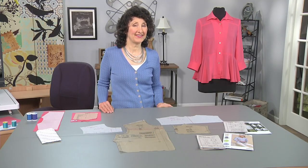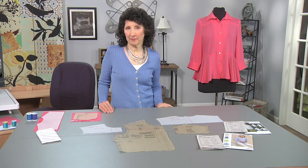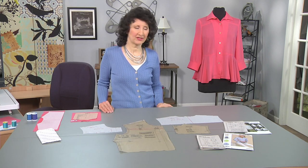Hi, I'm Joanne Banco from Let's Go Sew. Easy embellishment is the topic for the day.